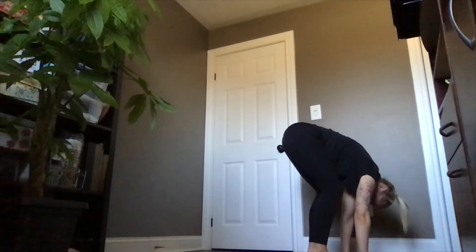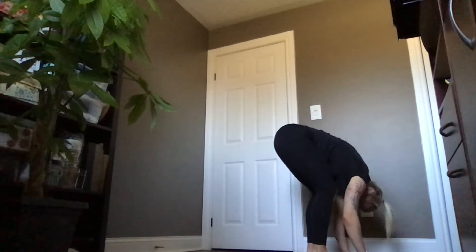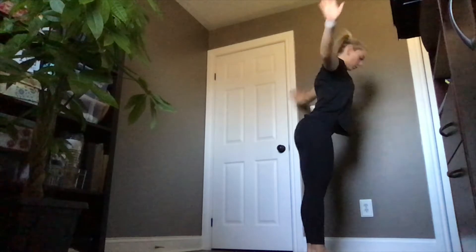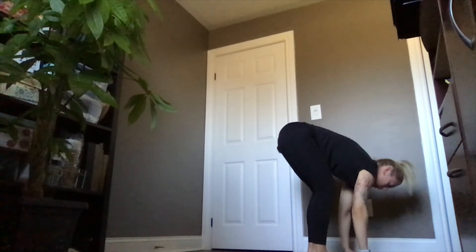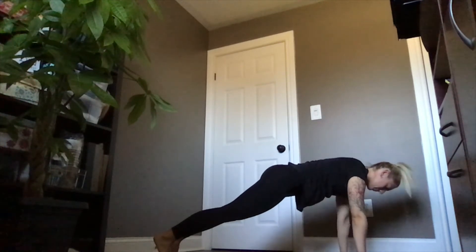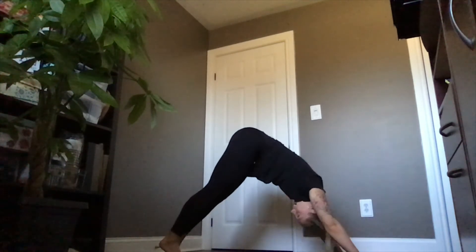And then rising all the way up to stand, hands are going to float down beside the body. Inhale reaching up, exhale forward fold, hands plant, inhale halfway lift. Exhale as you step your right foot back followed by your left foot, holding in your high plank. Heels are pressing towards the back of the mat, gaze is between your thumbs. Slowly starting to lower down to a hover, and then pulling the chest forward, coming through upward facing dog. Tucking the chin into the chest and rolling back, downward facing dog.